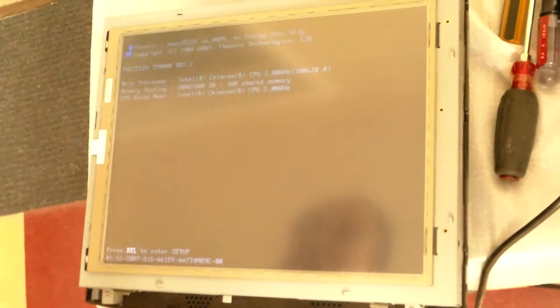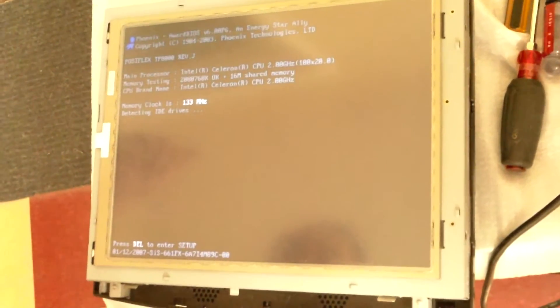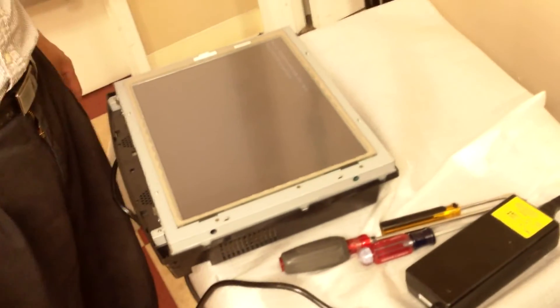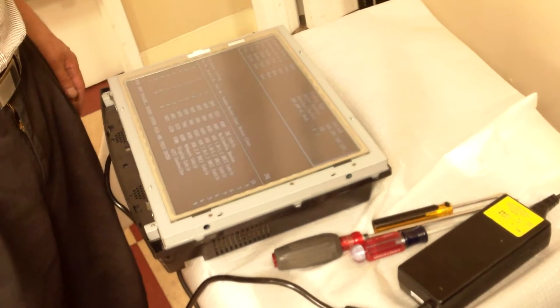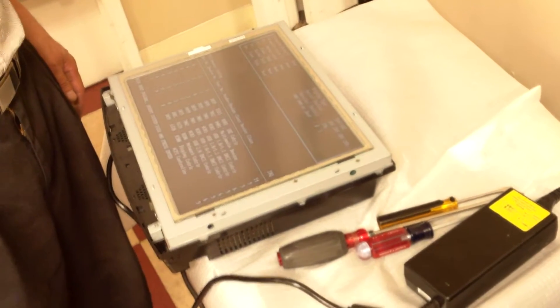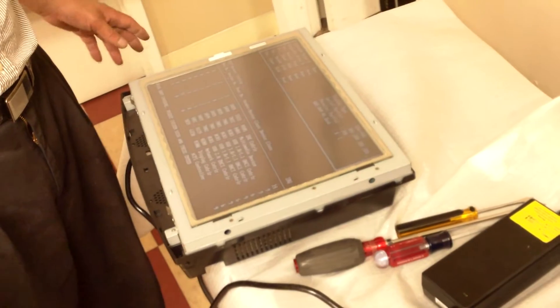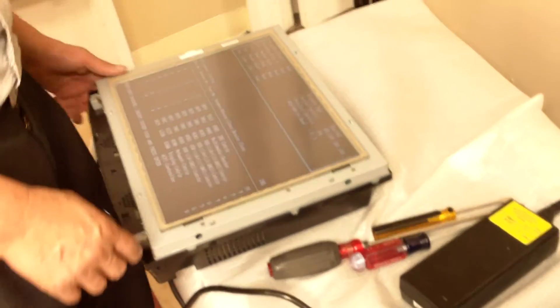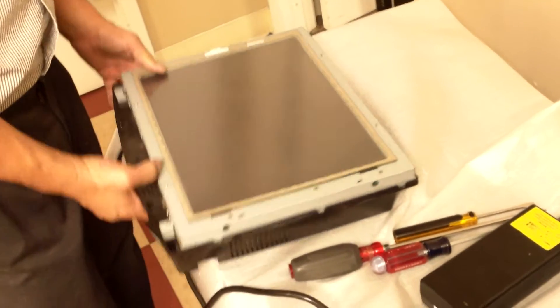So which one is the memory? 2GB, right? So perfect — 2GB. Everything is okay, 2GB. It is good. Then turn it off — let it stop right there because it needs a hard drive. It needs a hard drive, okay.